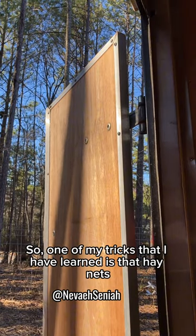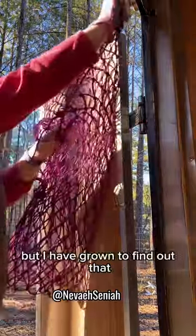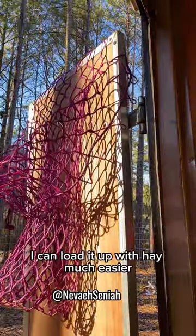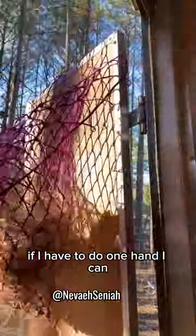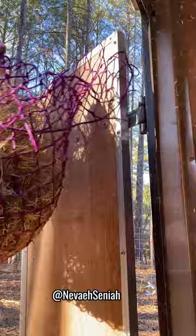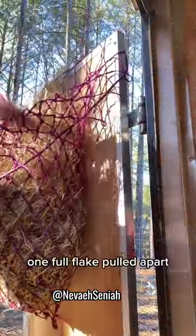One of my tricks I've learned is that hay nets are really a pain in the butt, but I've found that if I hang it over the door of the trailer, I can load it up with hay much easier. Whether I have to do it one-handed or two-handed without inhaling it, it does a good job that way. It's like one full flake pulled apart.